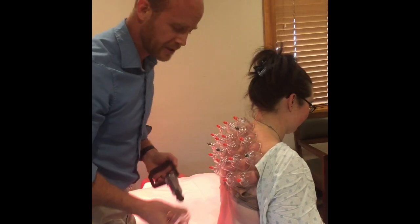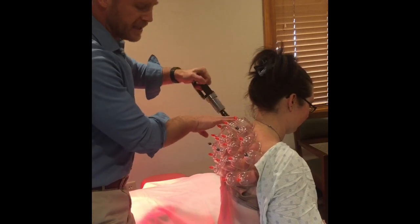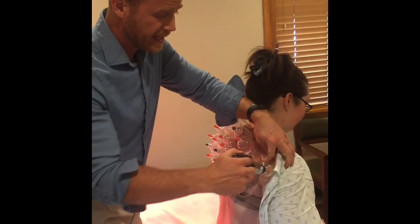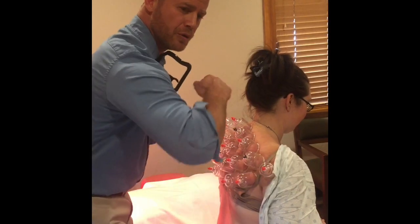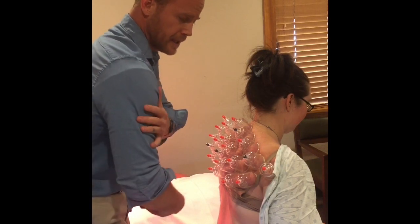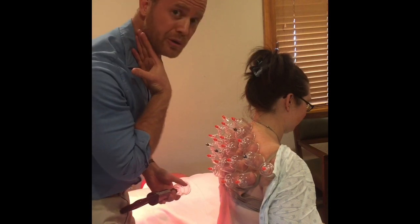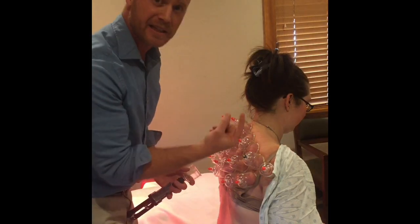Cupping can increase range of motion dramatically and right away — most often in a frozen shoulder, where somebody can't move their shoulder, peri-arthritis of the shoulder. And again, chronic neck tension with restricted range of motion in the neck — cupping is a really fast way to get things moving.